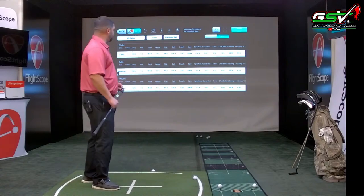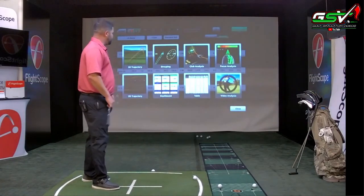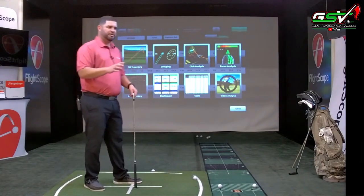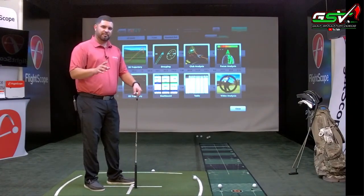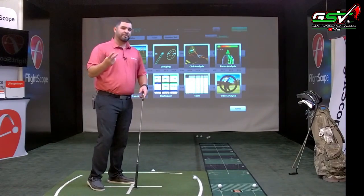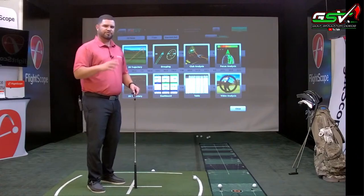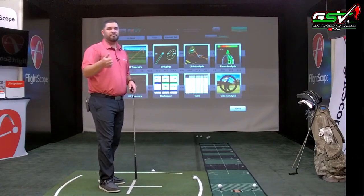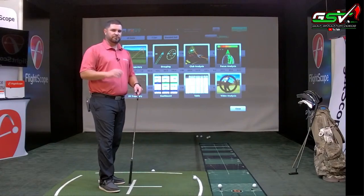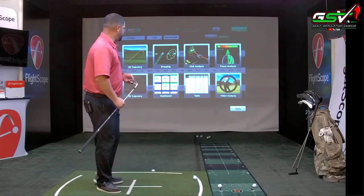The last screen is video analysis. This application does have video capabilities; however, we have two applications that allow you to take video which are a little more versatile — one is called the FS Video App and the other is called FS Golf. I'll take you through those so you can see the video capabilities.